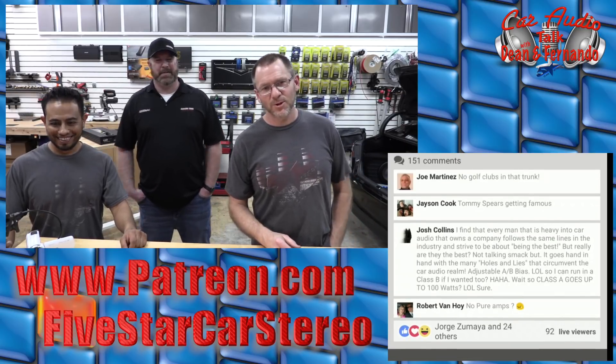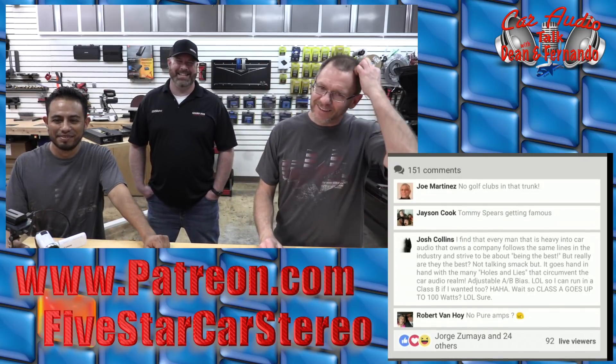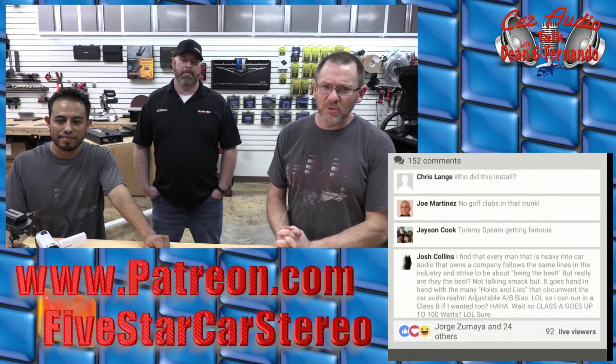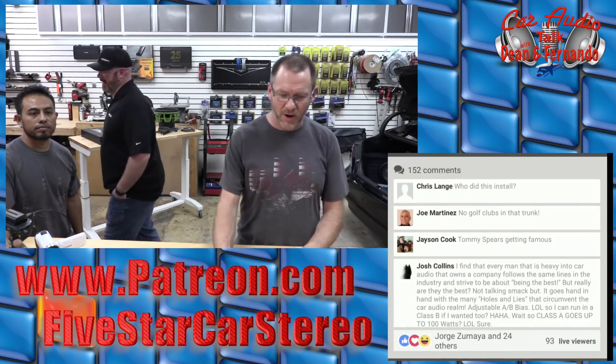We do a show every Monday night between 6:30 and 7:30 — it's not like it's new. Let's head over to the table. We've got a few more new products to talk about and we are pushing that hour hard.